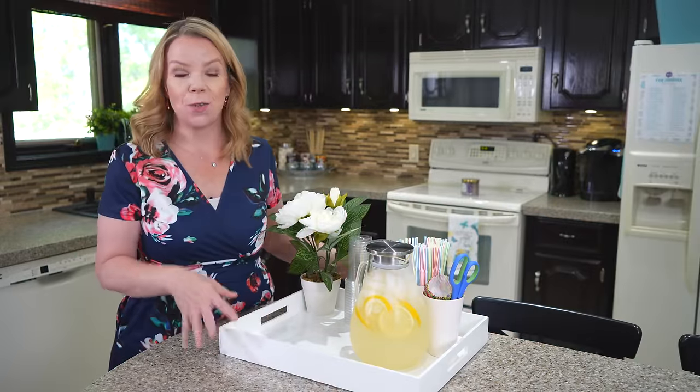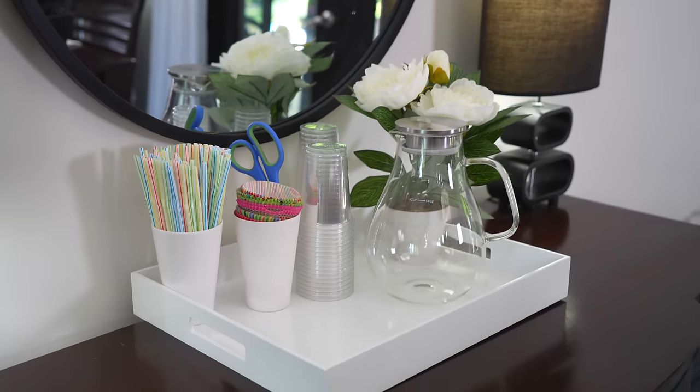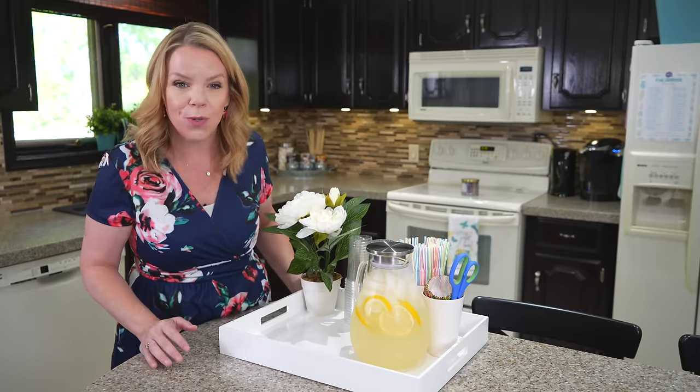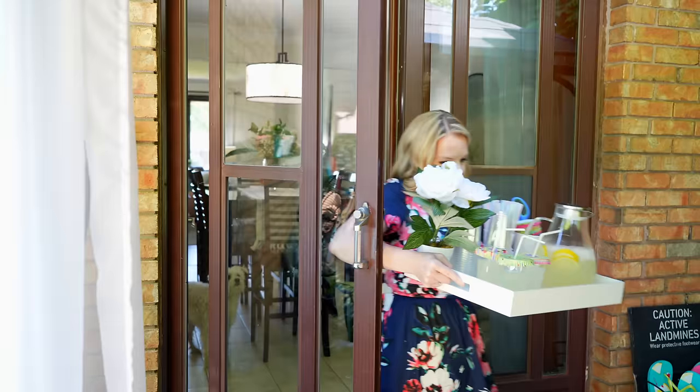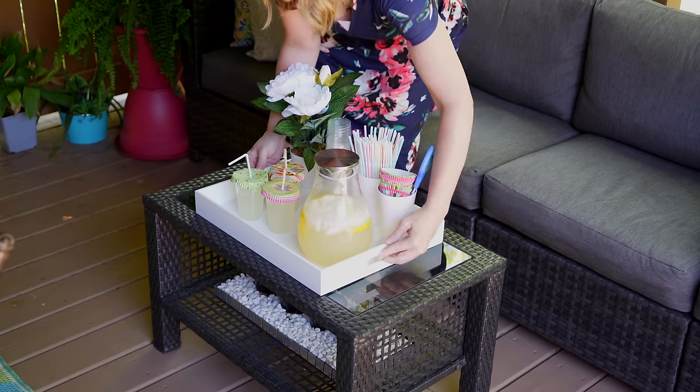I love using trays to get organized. We have this tray that creates a little drink station. I always leave it out and just fill the pitcher with water or lemonade or a favorite juice so I can quickly bring it outside, and the kids aren't running in and out in wet bathing suits every time they're thirsty.